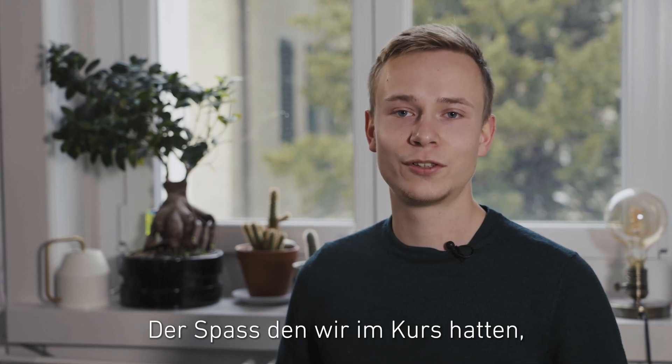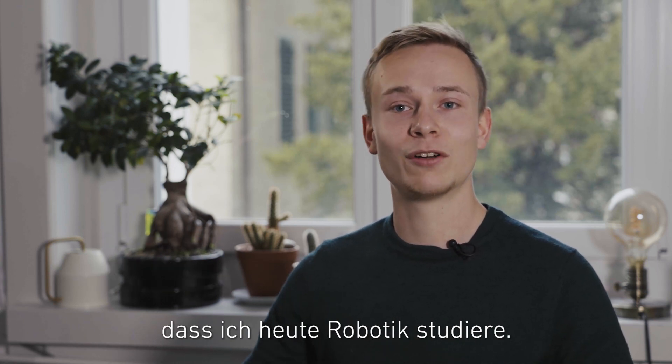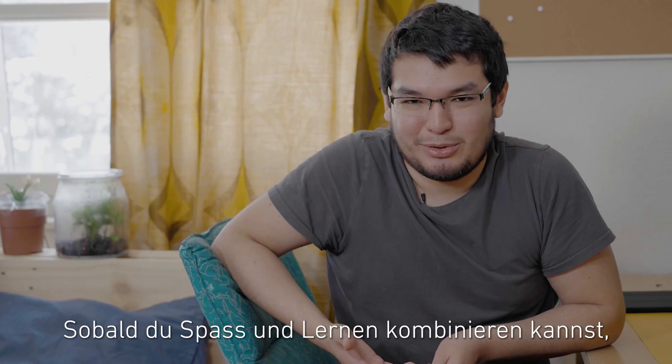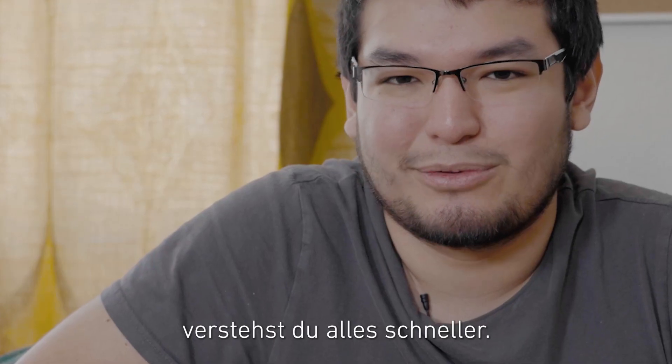All the fun I had during the course was definitely one of the major factors that brought me to studying robotics. As soon as you can connect fun and studying or learning, you understand stuff quicker.